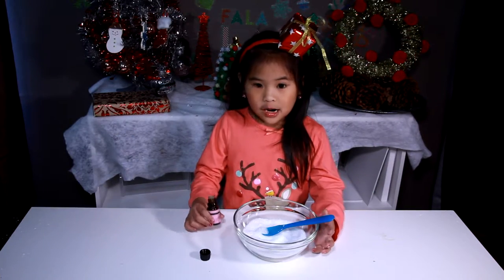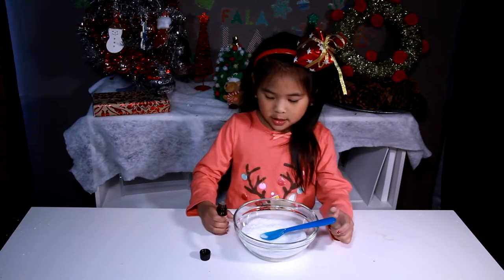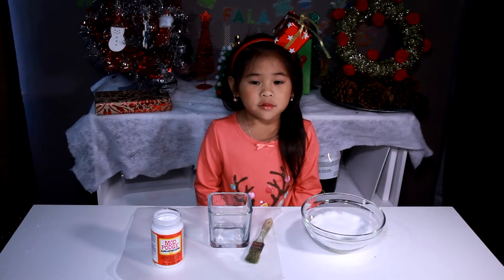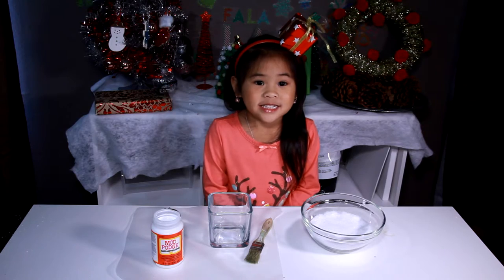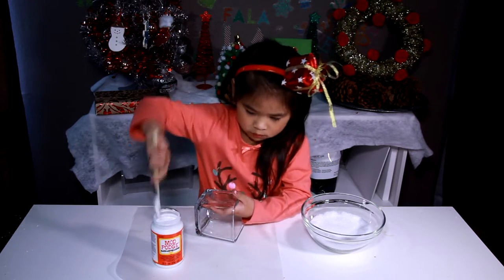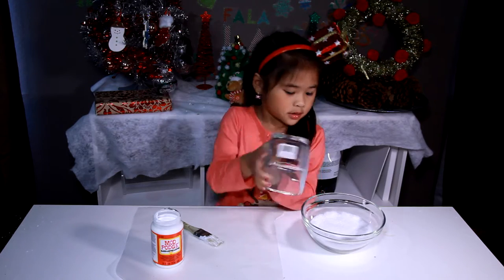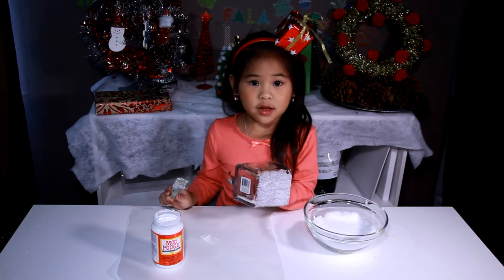First, we have to pour the scented oil into your bowl and mix it. Then we cover the sides of the jar with Mod Podge. Then we dip it into the bowl.